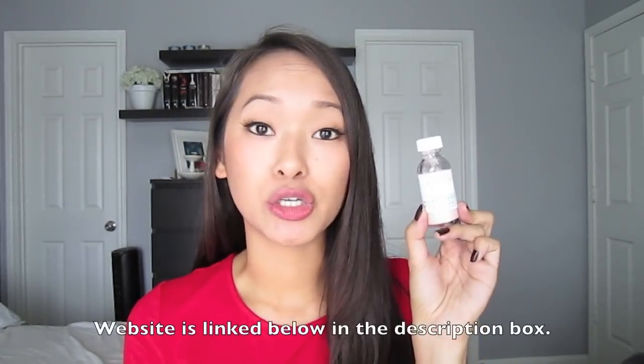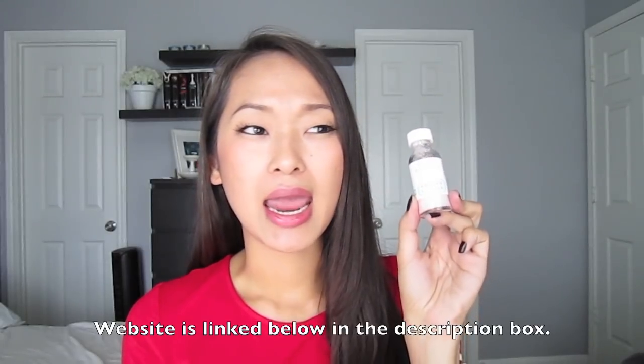I purchased this for $17.50. I don't think they ever have these products on sale. You can also get it at the MarioBadescu.com website, and I'm not sure if they have free shipping or not.